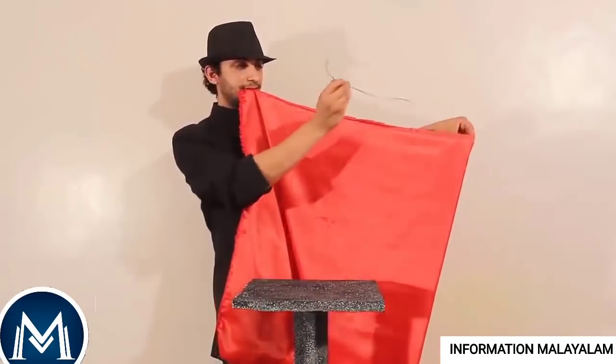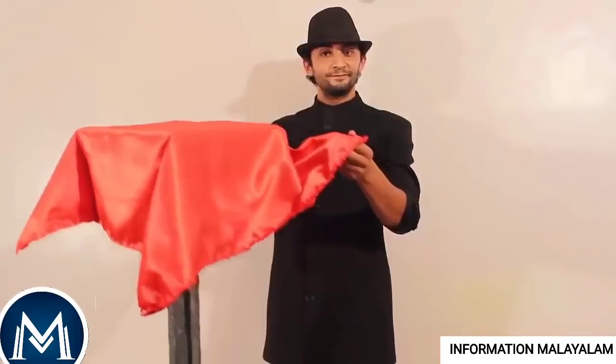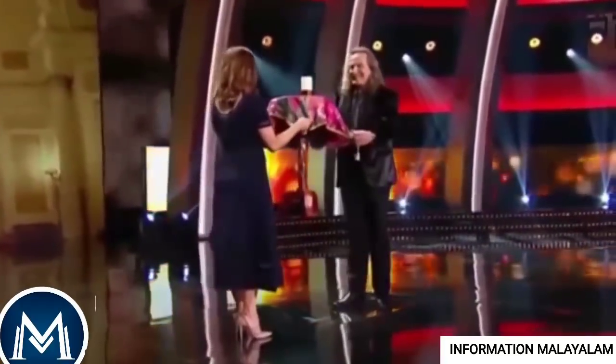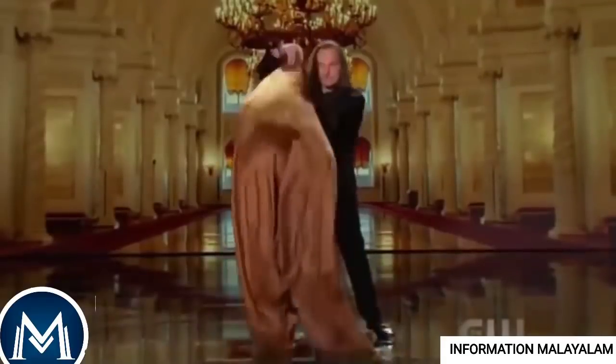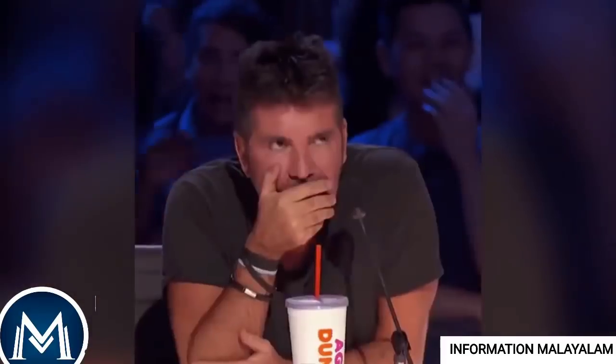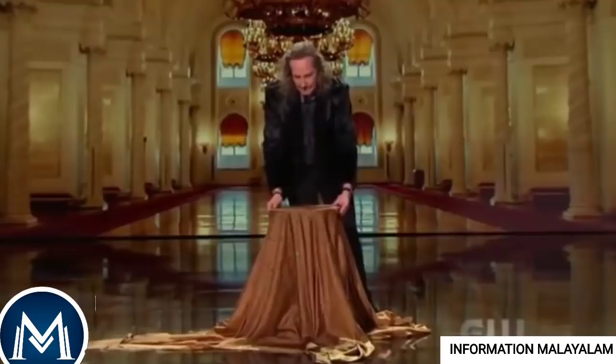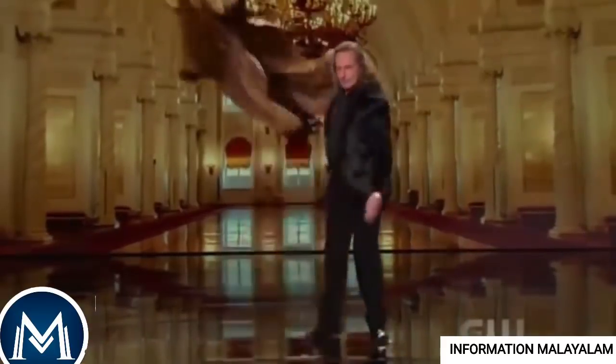This is a magician. The magician is attached to the table. This is a spring mechanism attached to the table. This is a small part of the magician. This is how the magician is doing this magic.